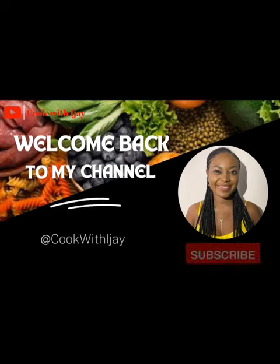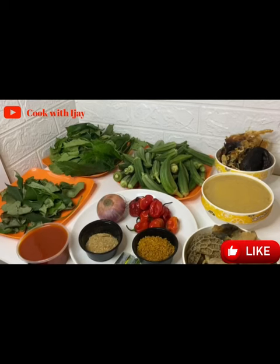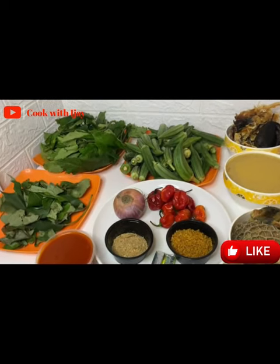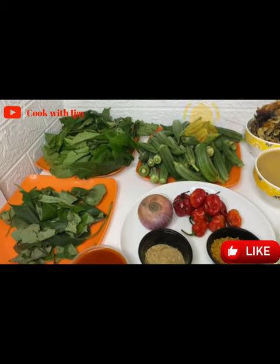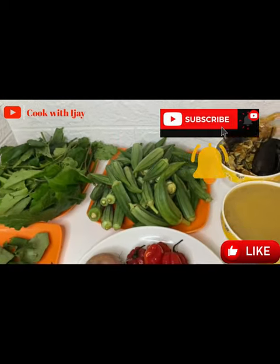Hi guys, welcome back to my channel. It's a girl — Cook with IJ. Today's episode I'm going to show you how to make vegetable okra. If you are new to my channel, do not forget to click on the notification bell and subscribe button so when I make new recipes you'll be the first to see them.